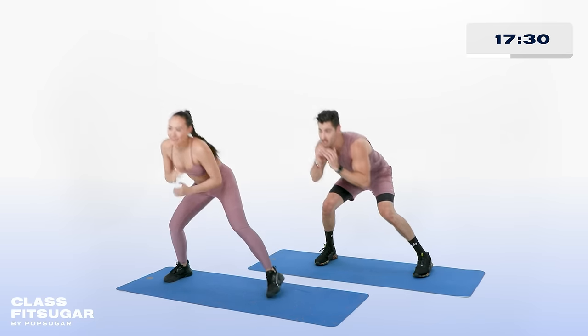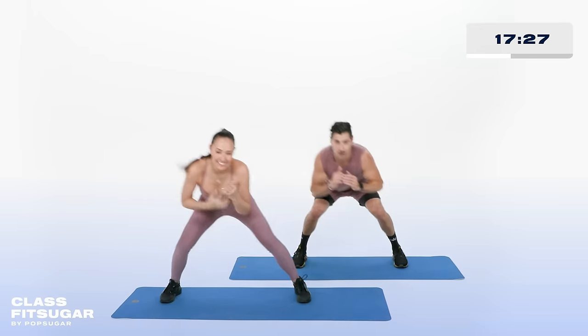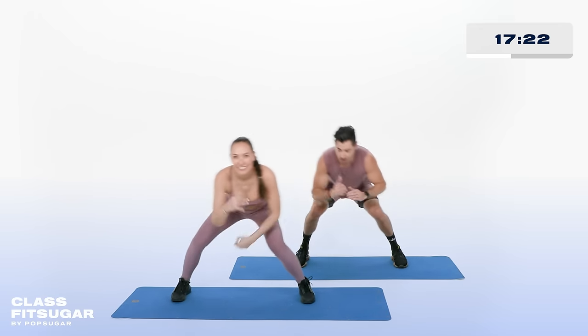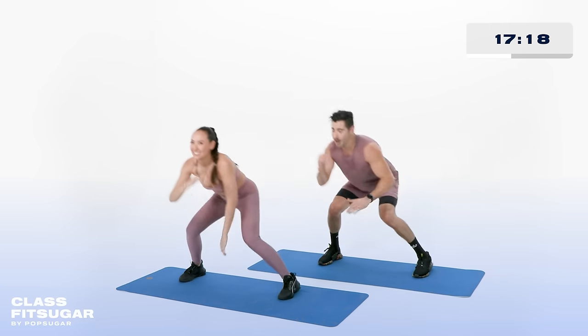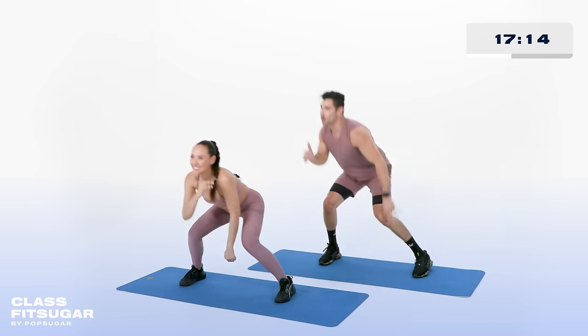We take that tempo up just a little bit faster. Lift the heel, drive with the toe, all the way through. Last 10 seconds — we've got that next move in 9, all the way through in 8, 7, 6, 5, 4, 3, 2, and recover.